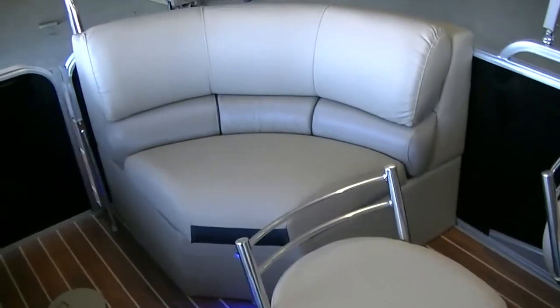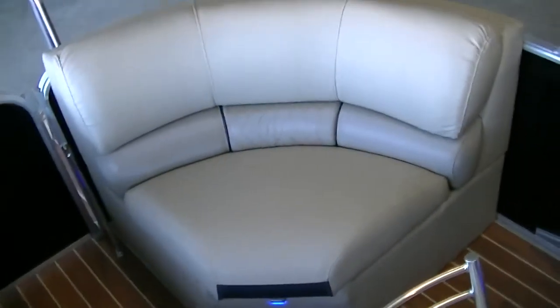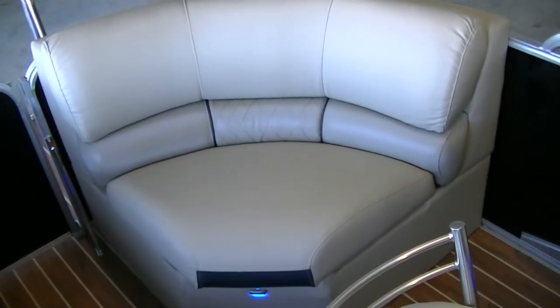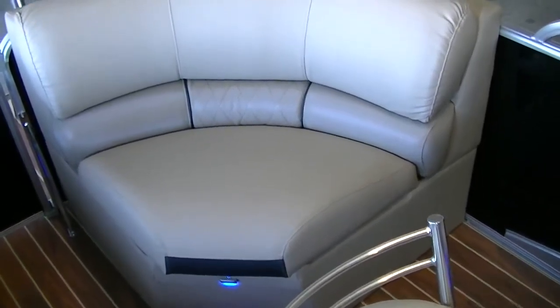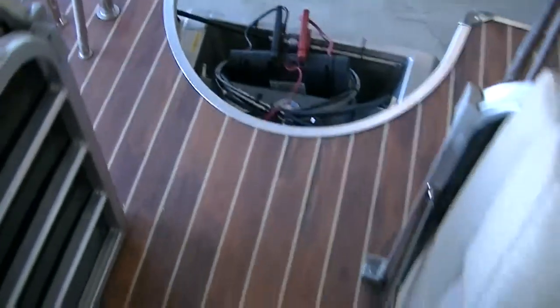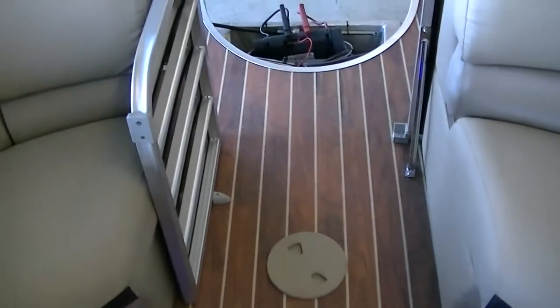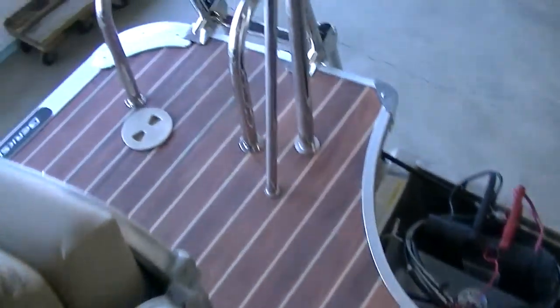Here's the captain's chair. Back in the corner — this is a 25E, which stands for entertainment series for the bar boat, but it's the 25E rear seating configuration. That means you get this seat here behind the bar as opposed to a sink. If you get the standard 25E you get a sink there instead. Honestly a lot of people end up going with the seat — you just don't end up using the sink as much.